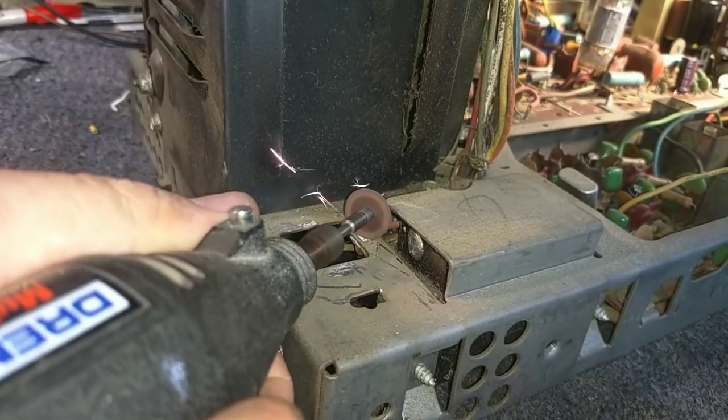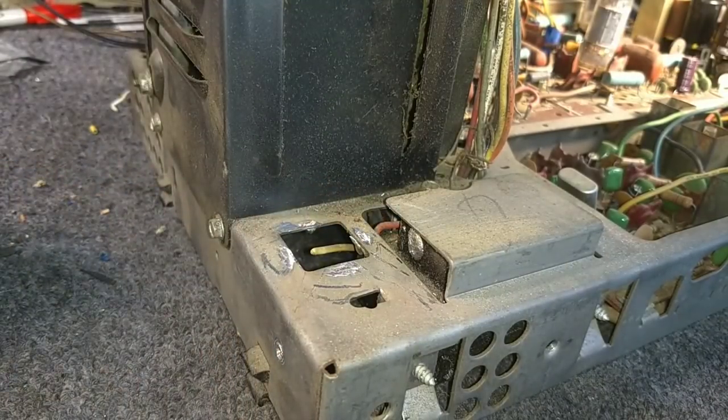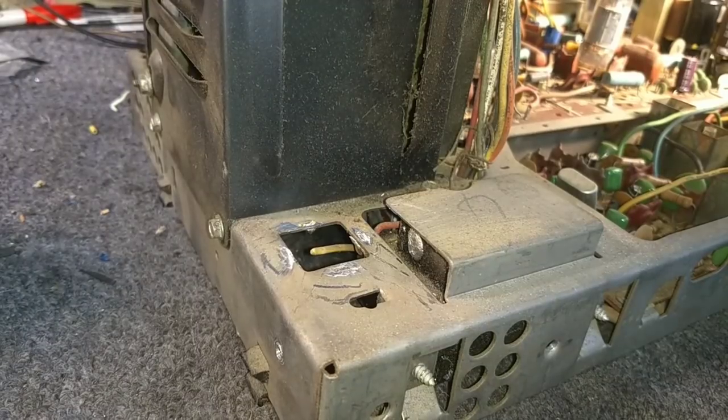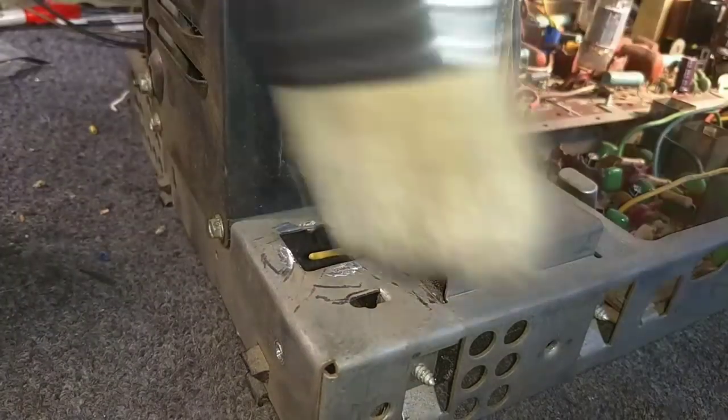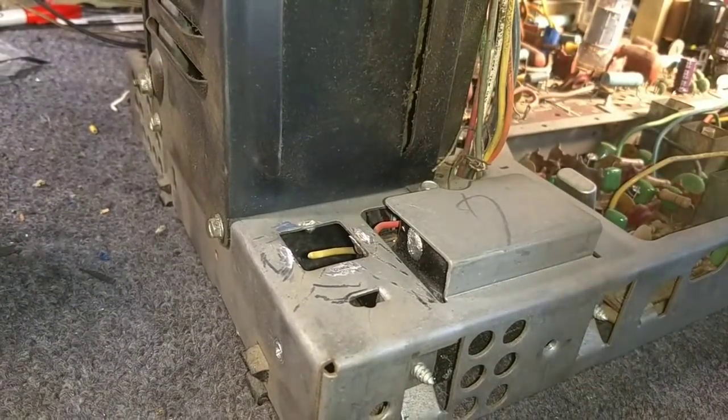Now, the reason why I do that really isn't for anything more than just safety purposes, because if you've got big, sharp, jagged edges, the last thing you want to do is slice yourself open on some sharp metal. Grinding that down really doesn't have much meaning other than for safety. Just clear the garbage away.